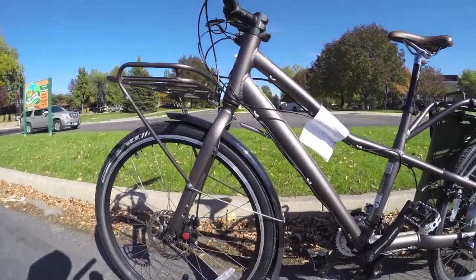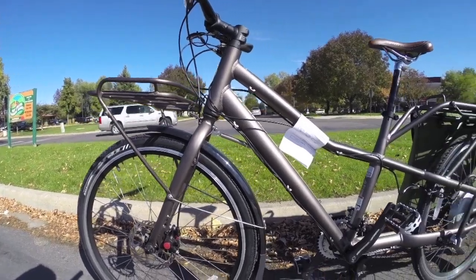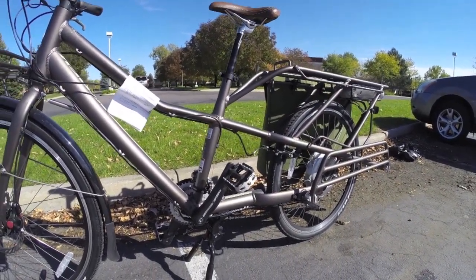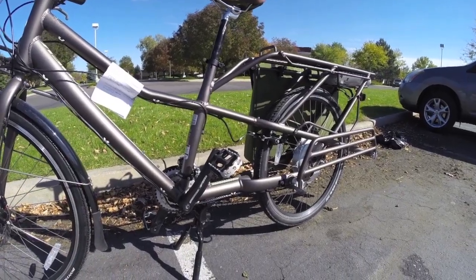Again, this is a 2011-2012 time frame. Electric bikes just weren't quite as refined back then, and I think this is a really good shot at it — again, for just under about $3,000, like $2,800.